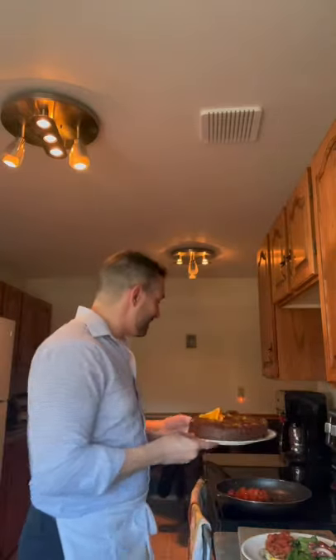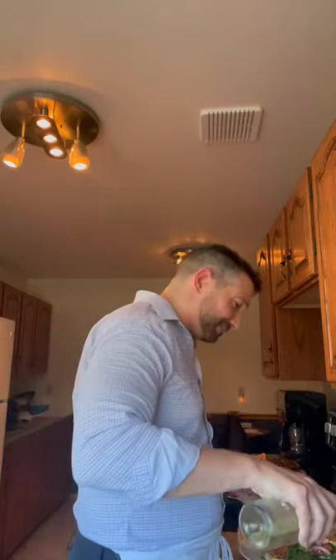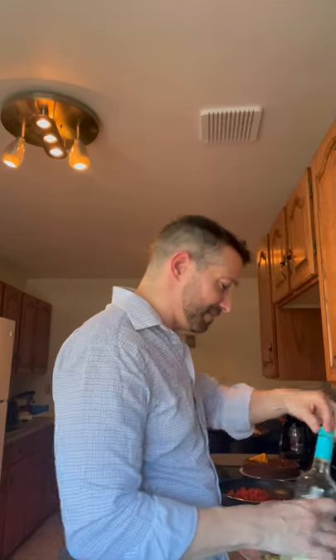And believe it or not, for dessert I made this from scratch — not Betty Crocker. I made a chocolate orange cake, icing and everything, two layers with icing in between. I can't even believe I did this. I picked up this cake form at our local Home Hardware and I've just been fantasizing about all the things I can make with it, so I tried it out.